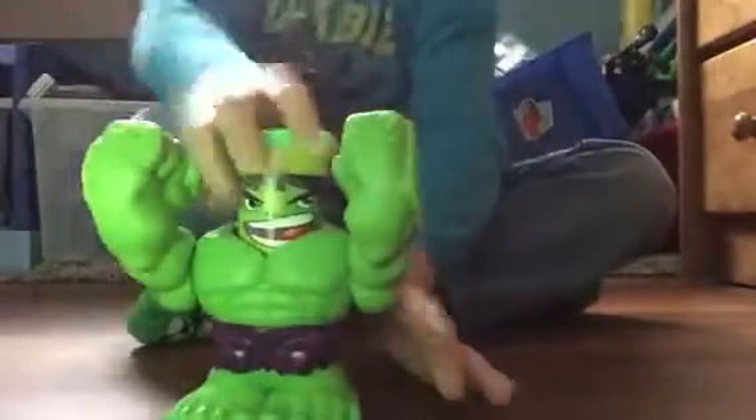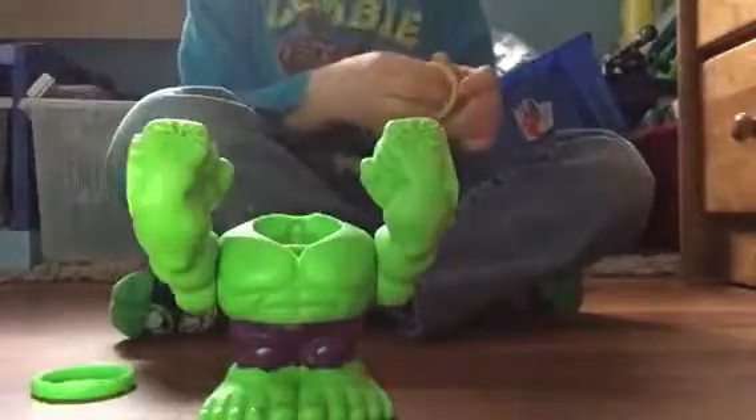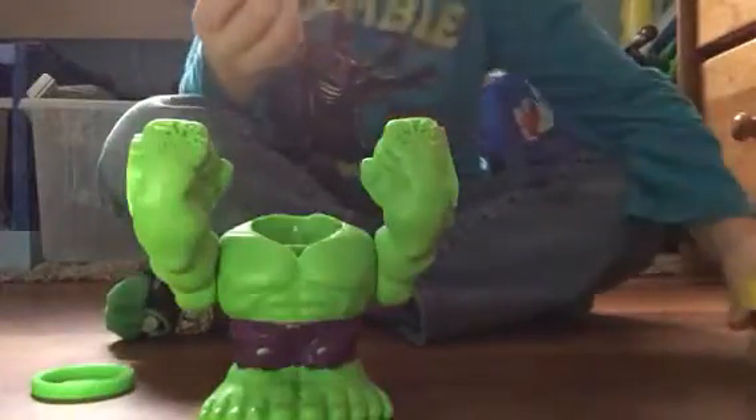Do you see it? Yeah, hopefully yes, because that's the point — to see it smash up. Okay. This is the Hulk. Their heads are Play-Dohs. So you open them up. You have Play-Doh, of course.